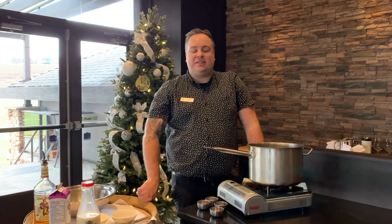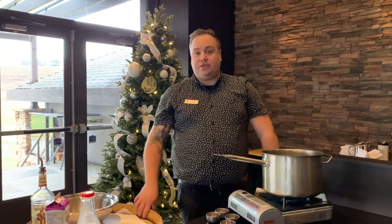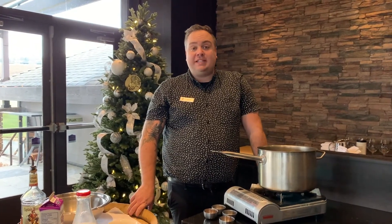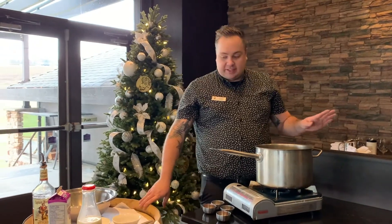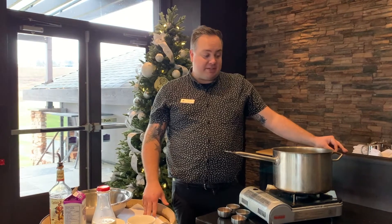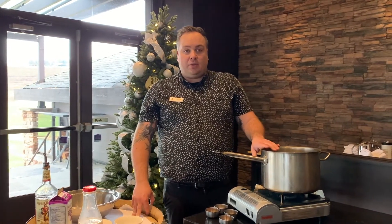Hey everybody, my name is Travis Dunnett. Today we're gonna make some homemade eggnog. Looking around your house you should be able to have most of these ingredients on hand. It actually is quite easy and turns out super delicious. We're gonna start with some milk, some whipping cream, vanilla and spices, and I'm gonna put that on a stove in a pot to warm up and we'll get things going.